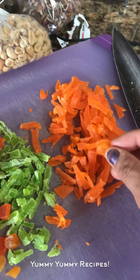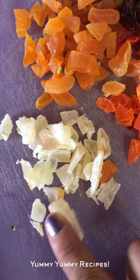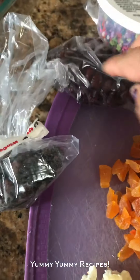I chopped my dry mango, dry kiwi, dry papaya, dry apricot, and dry pineapple. This mix also has some raisins and cranberries together that I'm going to add as well.